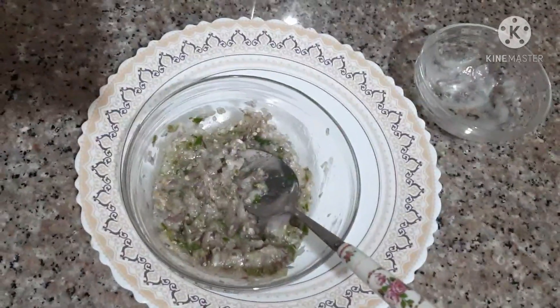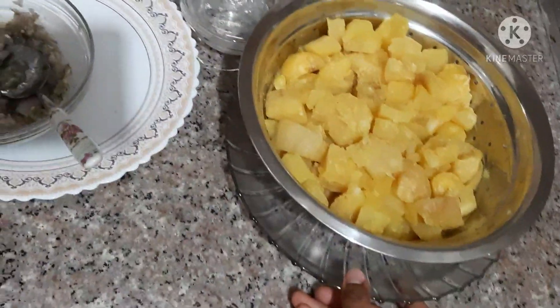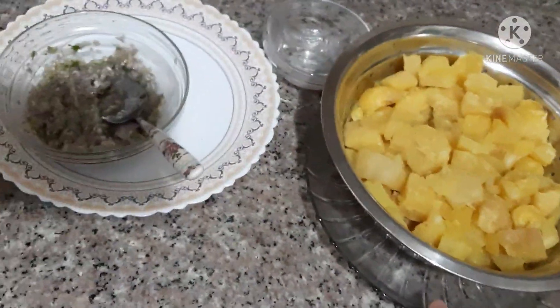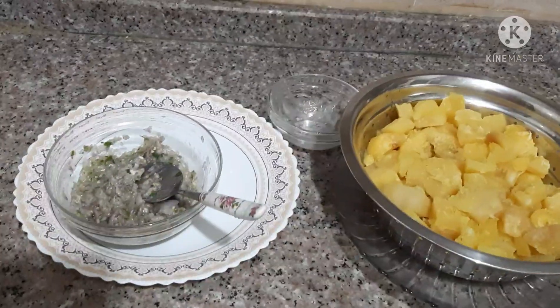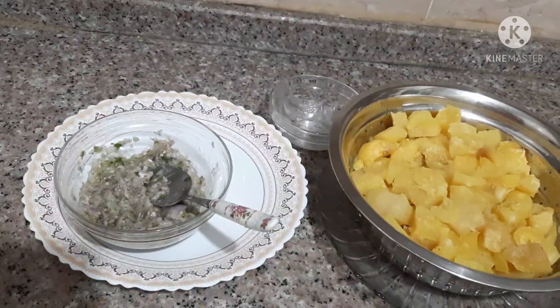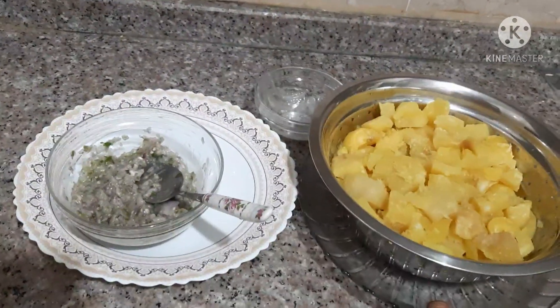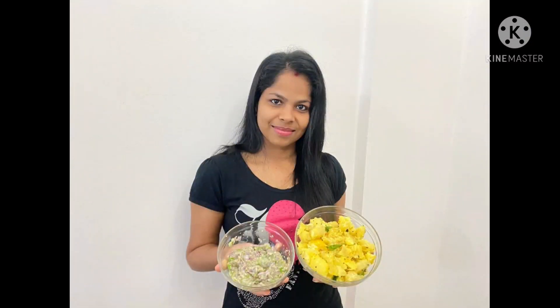I will add a cup of the dough. It's a super combination of the dough. It will be a good combination of the dough. I will try this dough.